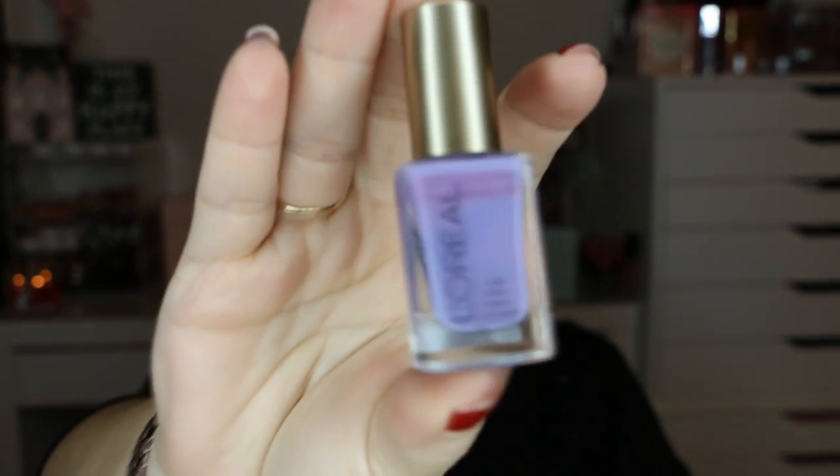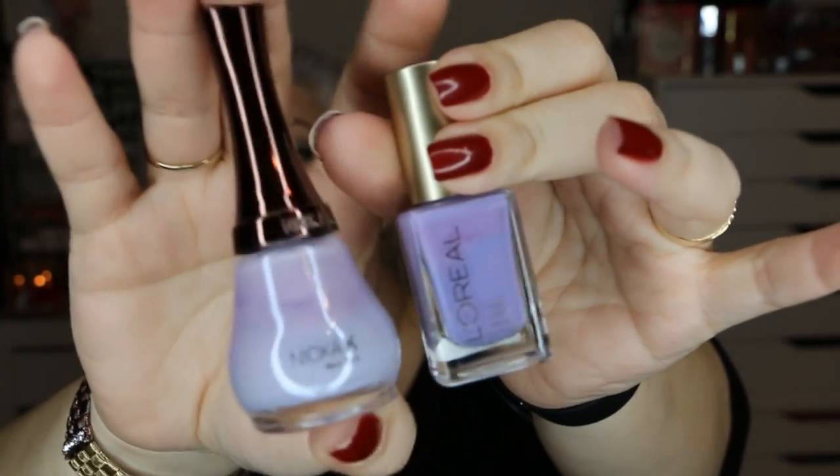This one also looks a little similar — it's by LA Colors Color Craze in the color Purple Passion. Next is L'Oreal in the color Royalty Reinvented, just a lighter purple. And then there's one I think is similar to that — it's by Nika K, though I'm probably not saying that right. I can't quite make out the color name on here, but this one might be a little bit lighter. If they're not too different there's no need to keep both unless I absolutely love the formula in both.